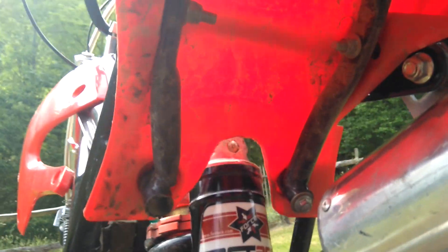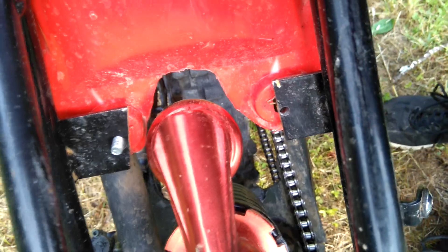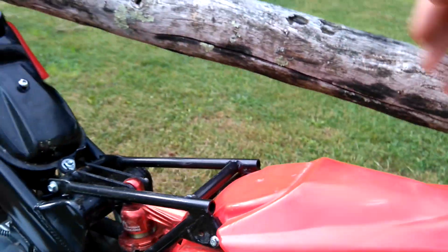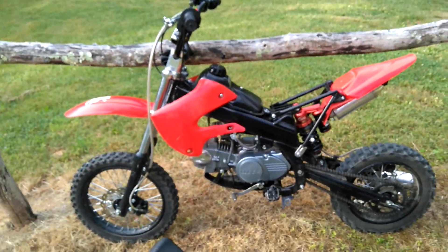I highly recommend that everybody, if you don't know how to do this, find someone who does and just cut that out to fit the shock. That shock was $130 — you can find it on eBay. Highly suggested.